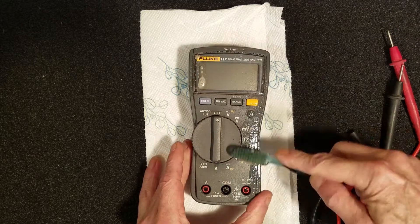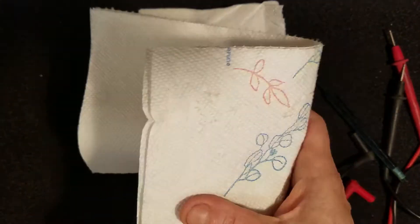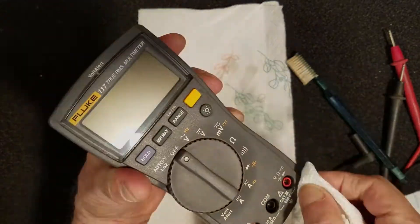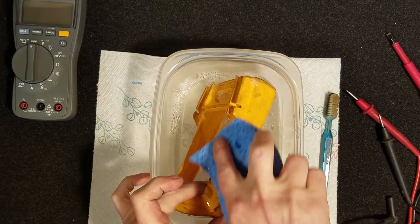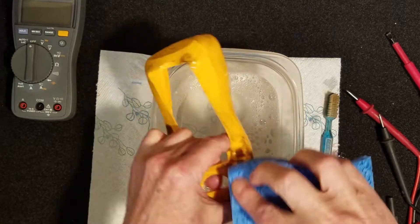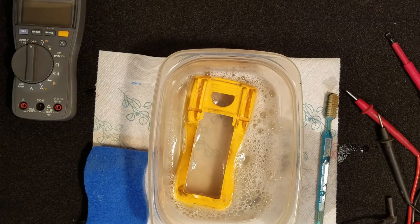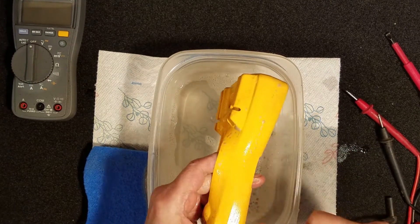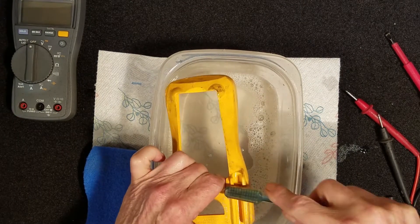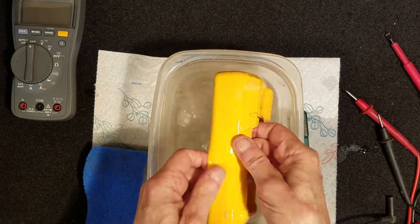Now to remove 20 years of gunk. I grabbed my old toothbrush, a spray bottle of glass cleaner, some warm soap and water, and a little bit of degreaser. The rubber case was the worst. With some of the scuff marks that were on it, it seemed the only way I could get it off was with the degreaser and a little bit of elbow grease. This took me about 4 or 5 minutes to really thoroughly wash and clean, but all in all it came out pretty well.